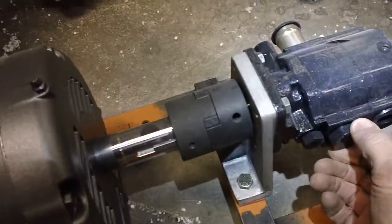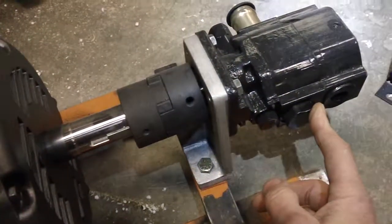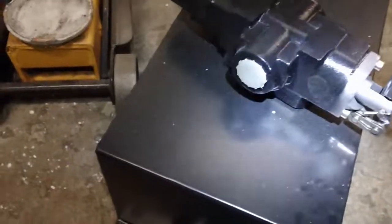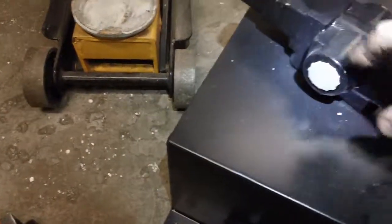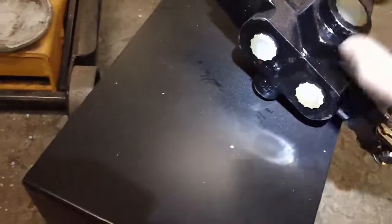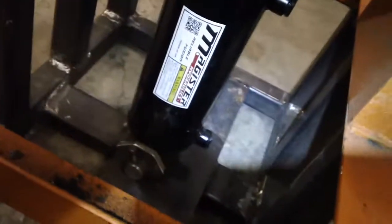Then it comes out the other end at half inch as a high pressure line, and this will go to my control valve right here. The end port outputs are right here on the side at three quarter inch NPT. Then the two lines out go to the cylinders at those two points.